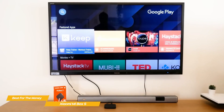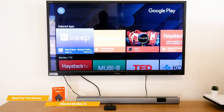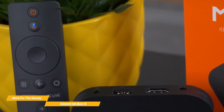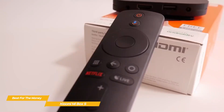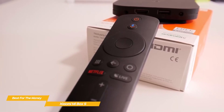Setup is simple — just connect the HDMI port to your TV or receiver, plug the power cable into an outlet, add batteries to the remote, power everything up, and follow the on-screen prompts. The remote is pretty basic, and in addition to the usual features, it has a voice search button that invokes the Google Assistant. It's all relatively easy to get used to, and anyone who's familiar with Android devices should have no trouble at all.